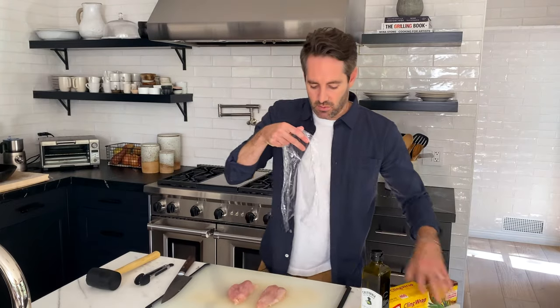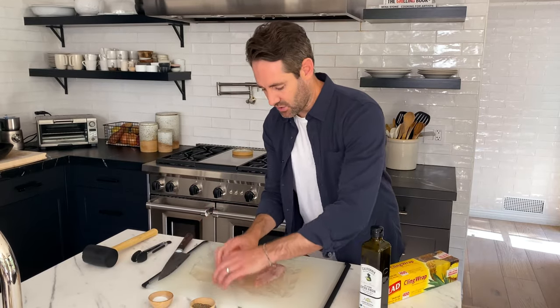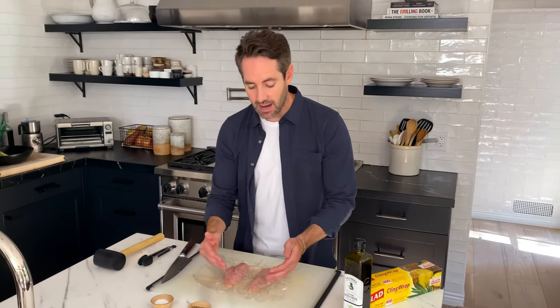Next we're gonna pound these chicken breasts nice and thin — about a quarter of an inch. Don't worry about a precise measurement, just get them as thin as you can without the chicken falling apart. Take one sheet of plastic wrap and completely cover the chicken breasts, forming the plastic wrap around each piece. The reason you want them covered is to keep the chicken pieces from flying and spraying raw chicken all over your kitchen counter.